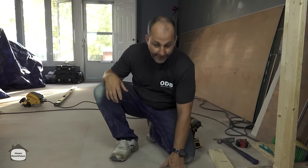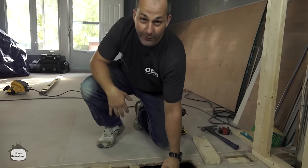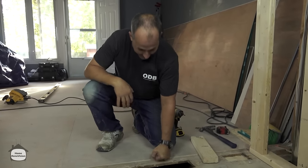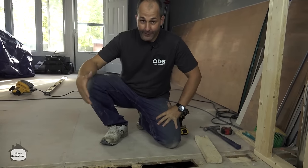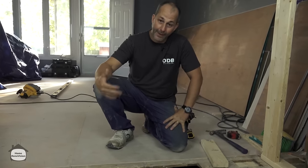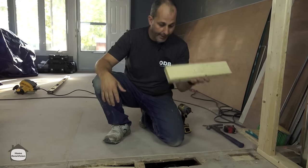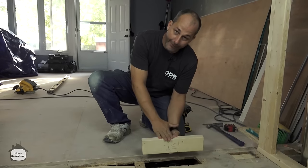Generally speaking, 5/8 plywood even with a big hole in the floor is still very strong - right next to that hole there's not much deflection. Depending on the type of flooring you're going to put in, you'll want to tackle this in a couple of different ways. If you're going back with tile, you want to put in blocking underneath in this direction so that it'll transfer load and you won't have any deflection.